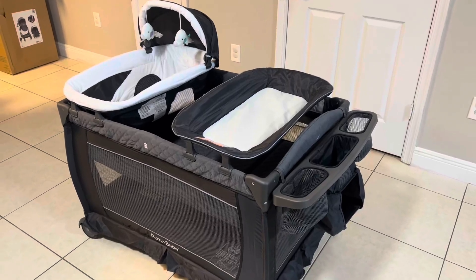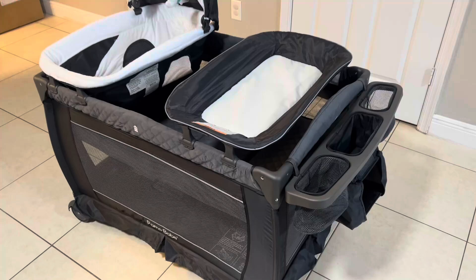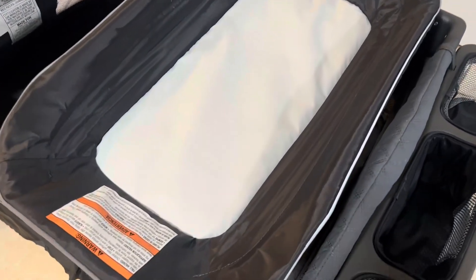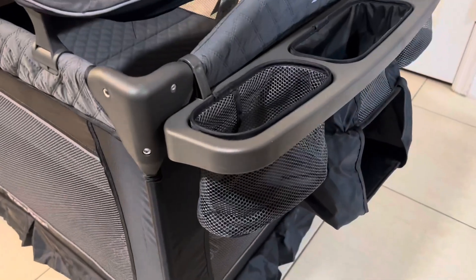This is my review on the Palma baby portable nursery center, the baby play yard. It took us about 20 minutes to get this installed from the instructions to setting it up. It comes with different parts.